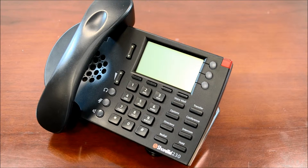The ShoreTel 230G is a gigabit IP phone. This means it has a gigabit switch built into the bottom of the phone, allowing users to co-locate their desktop PC with their IP phone on the same network drop, saving you valuable space in your network rack.